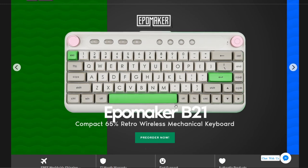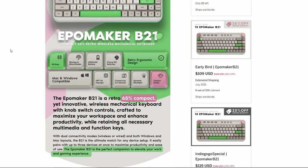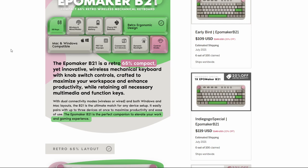A compact 65% retro wireless mechanical keyboard. The keyboard is on Indiegogo so you can pre-order it today. For more details, I will have a link in the description below.